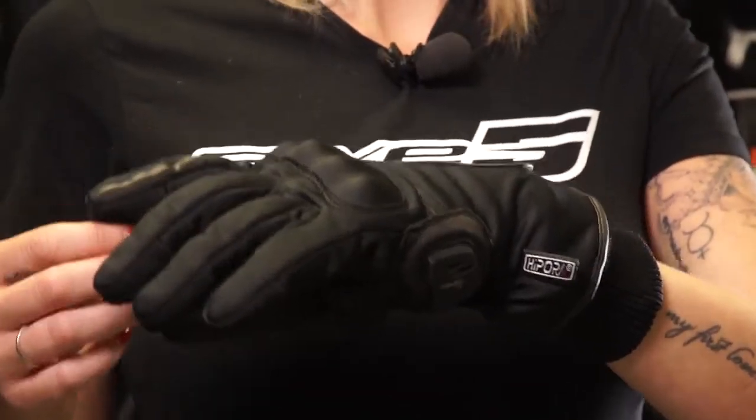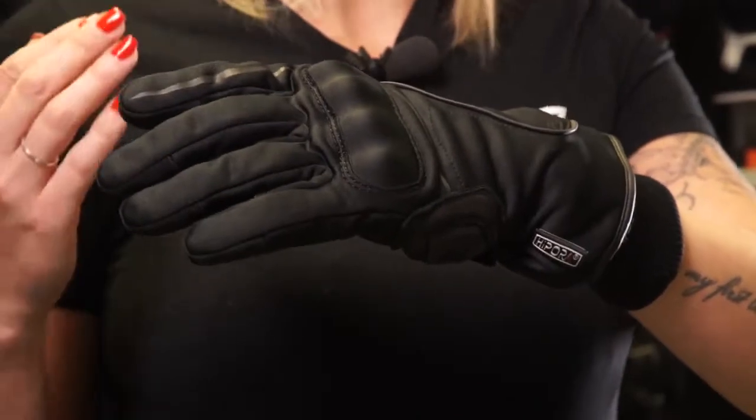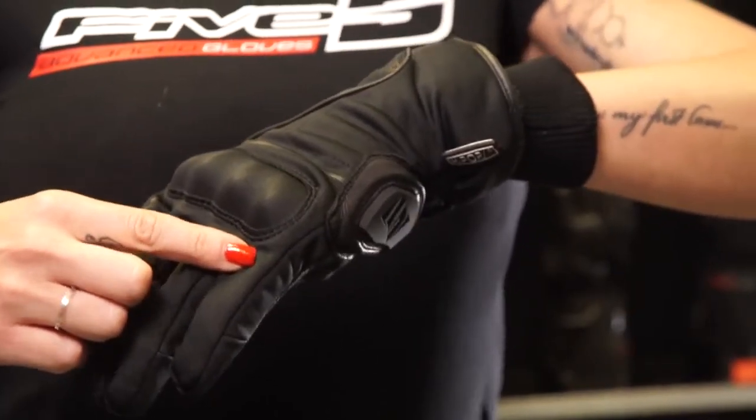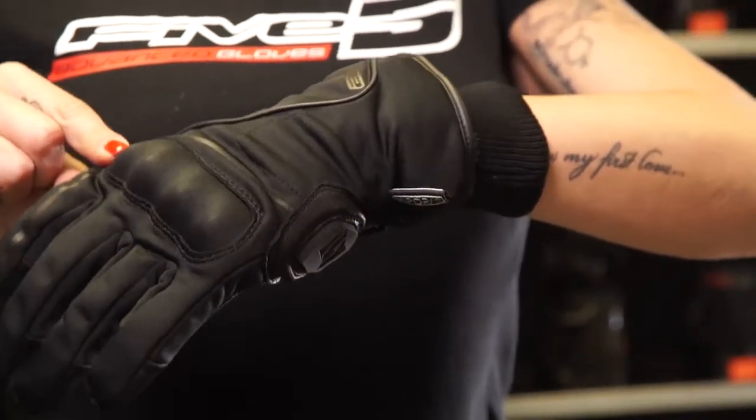The top side is in stretch fleece nylon that's insulating, strong, and completely flexible. This is crucial because it provides overall comfort and heat insulation, especially because of its wind-blocking effect. A one-piece PU shell under the nylon helps protect the top side of the hand.